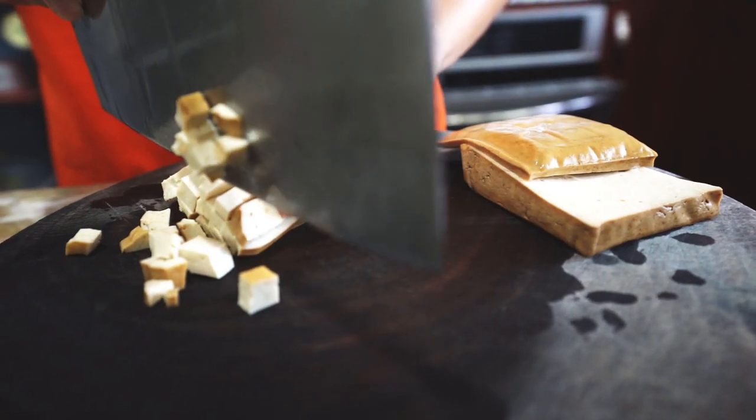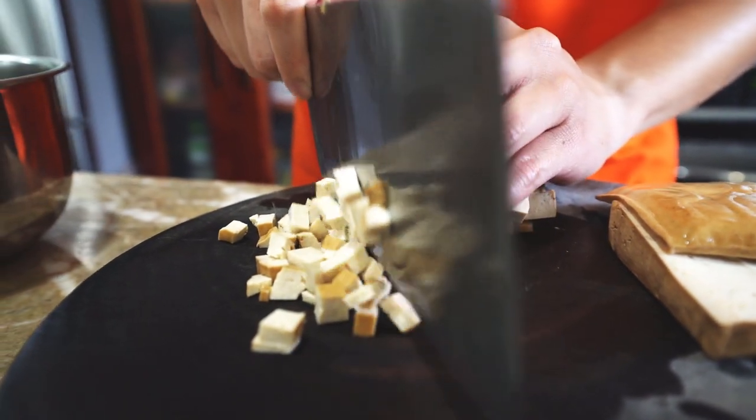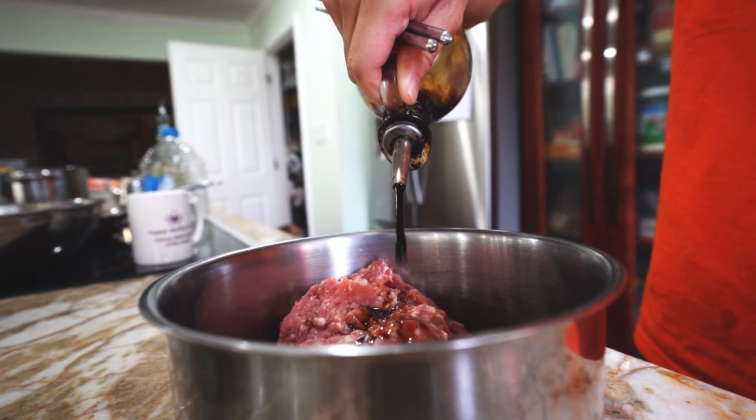Before heading to the stove, you need to measure out all of the ingredients since the process can go fairly quickly. In 1 pound of ground pork, stir in 2 tablespoons of soy sauce and a stalk of minced scallions.